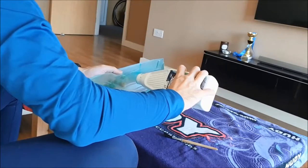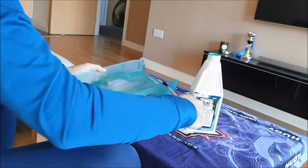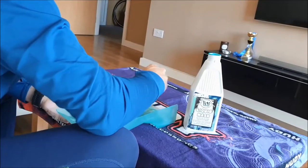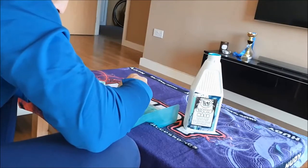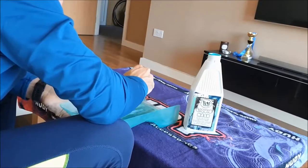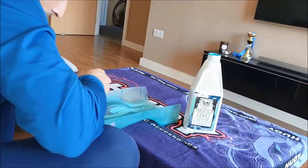So I'm just going to pop this last coat on, exactly the same method as before. I don't know why, but after the first coat the next coat just doesn't seem to go on quite as easily.